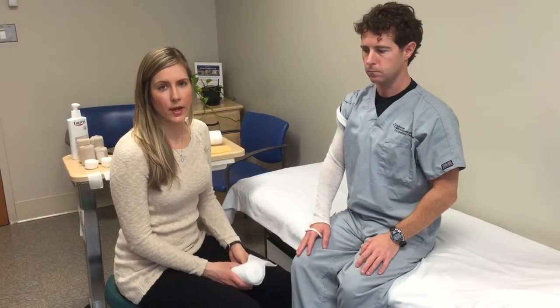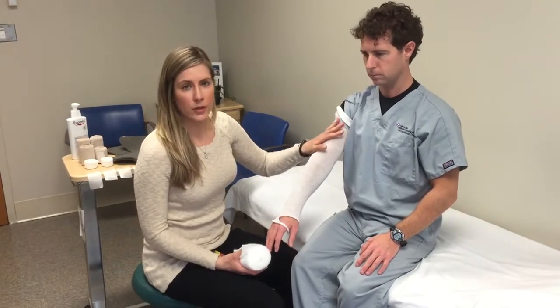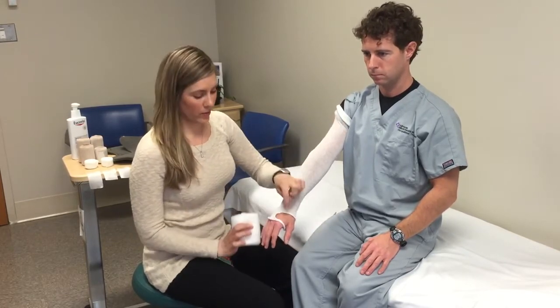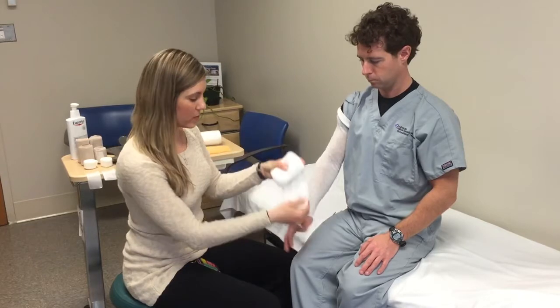In this video we're reviewing how to wrap an arm affected with lymphedema. We've already put on a good layer of lotion to the arm and hand to protect the skin from dryness, and we've put on a stockinette with a hole cut out for the thumb. First thing we'll do is apply our fluffy padding to protect bony areas.